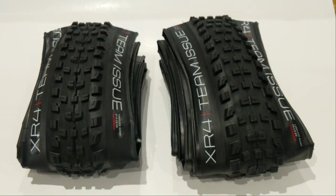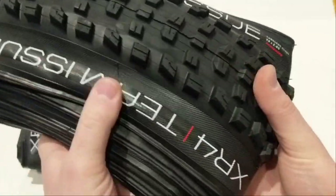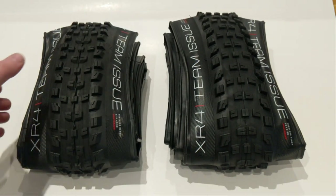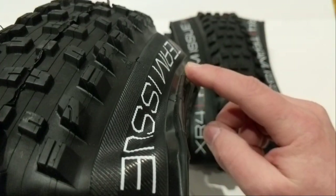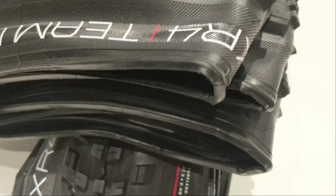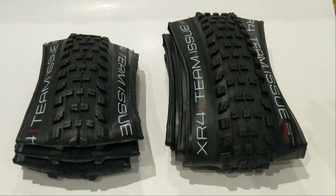These tires do have what they call their Inner Strength casing, which is basically some sidewall protection added to the side of the tire. So even though it's high TPI, you don't have to worry about it being less durable — these tires are going to be plenty durable. The other neat thing about these tires is that they're going to be tubeless ready. You can see this very nice squared-off bead, which is going to hook up with a tubeless ready wheel quite well. If you run them with another Bontrager wheel it makes an absolutely perfect seal, and Bontrager's TLR system is one of the most friendly to work with to actually mount up.